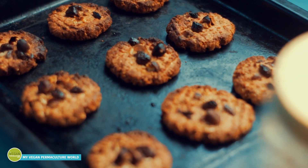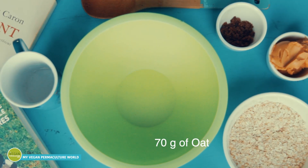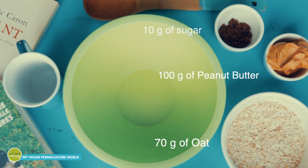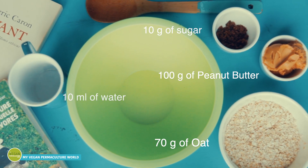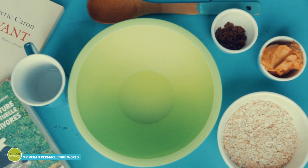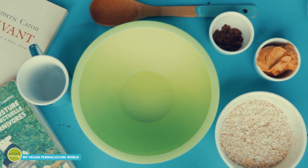To make 9 amazing cookies you will need just a few ingredients: 70 grams of oats, 100 grams of peanut butter, 10 grams of sugar, and 10 milliliters of hot water. I'm using unrefined cane sugar, but if you're using any liquid sweeteners like maple or agave syrup, you might consider removing the hot water from the list.